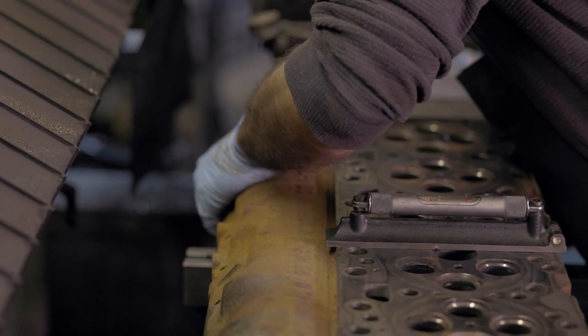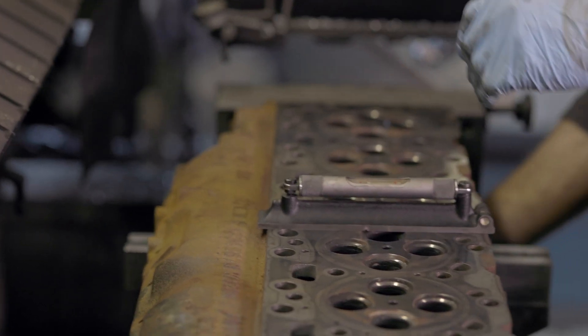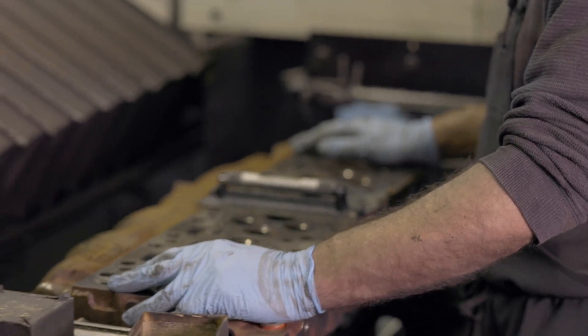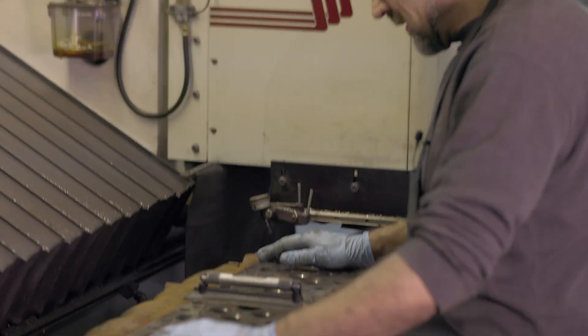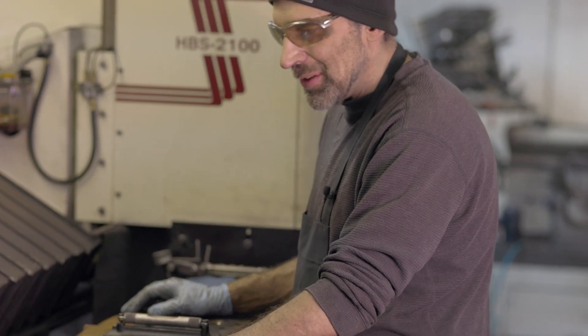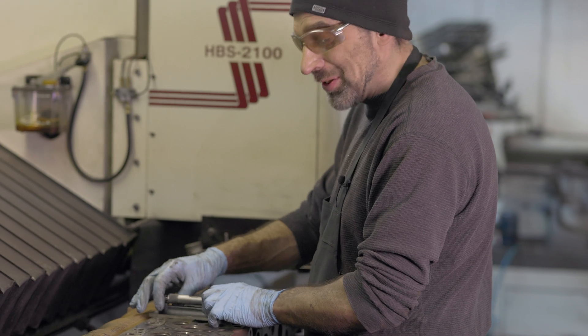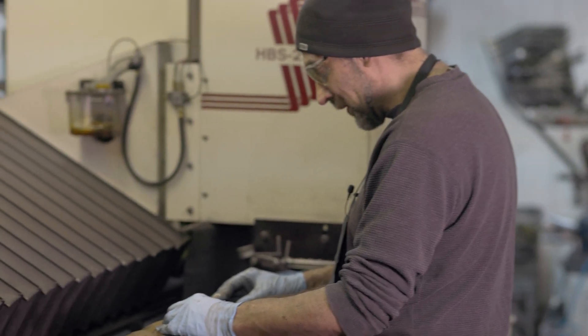You can lift this thing off a table when you move it around, but when you have to lift just the corner of it five thousandths of an inch to get that shim stock under there — it's surprisingly heavy. Incredibly heavy.